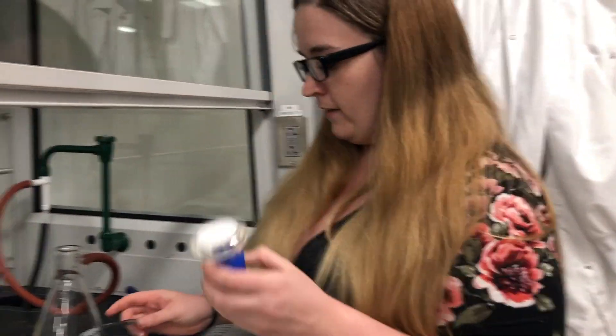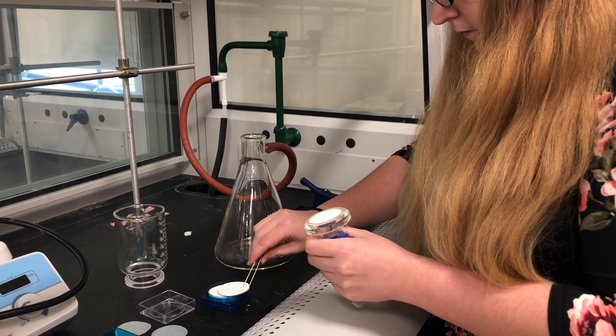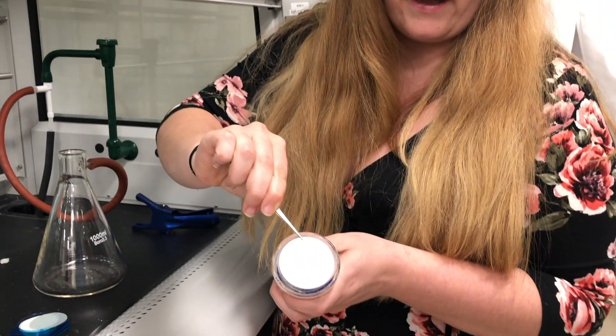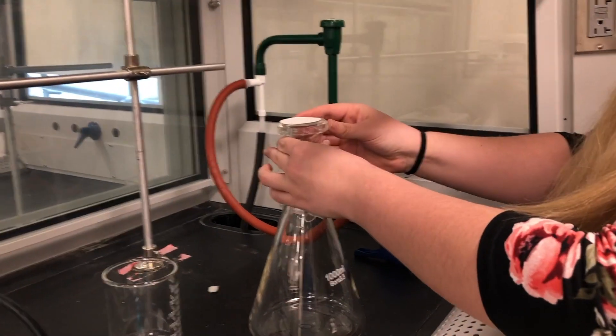You're going to take this piece right here and with tweezers pick up a piece of filter paper and set it on top like that, and then you're going to place this in the Erlenmeyer.